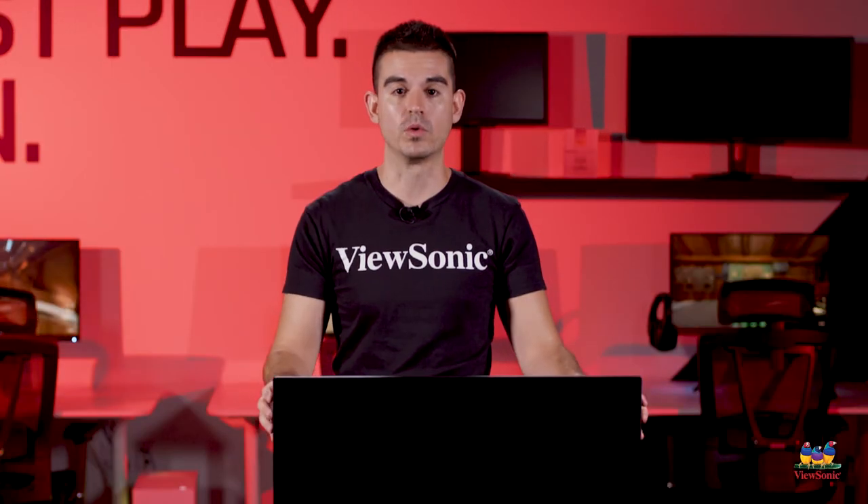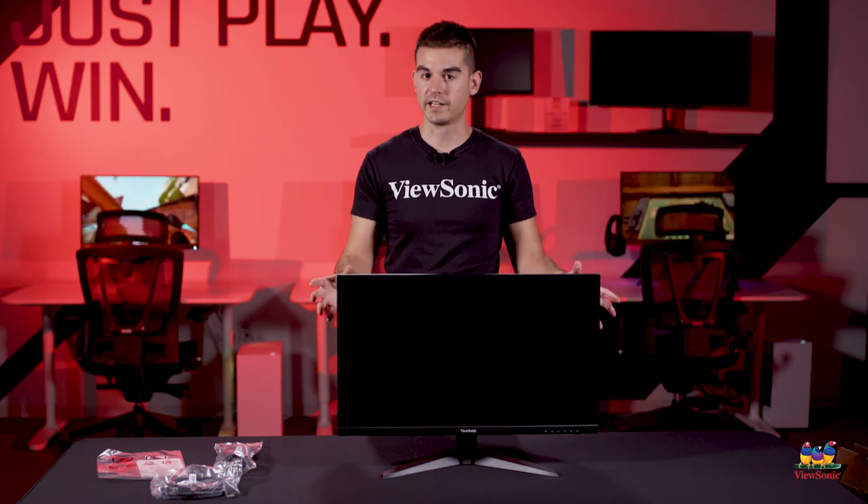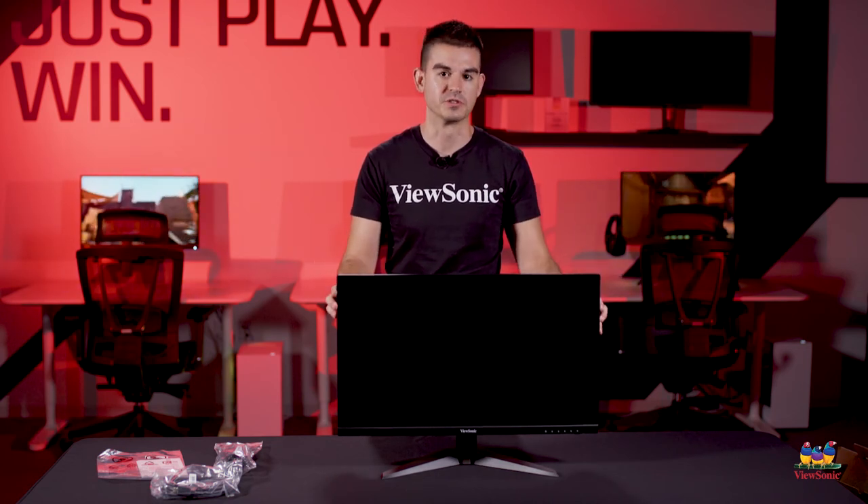So this has just been a quick unboxing and overview of the VX2768-2KPMHD. Please watch this space for more exciting unboxings and videos from ViewSonic. Thank you.